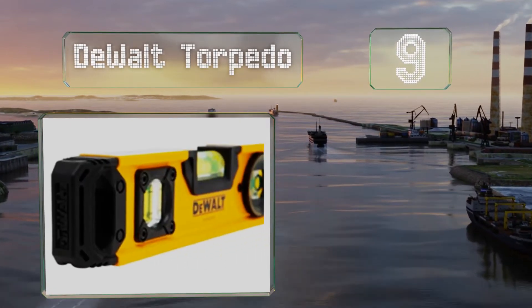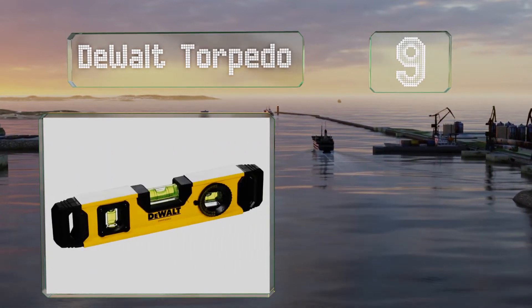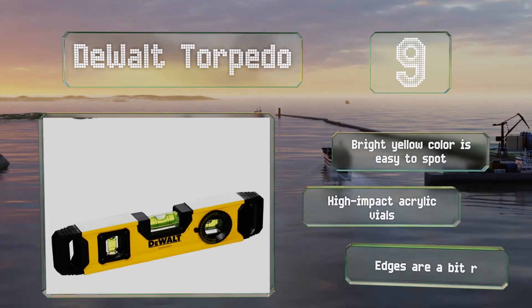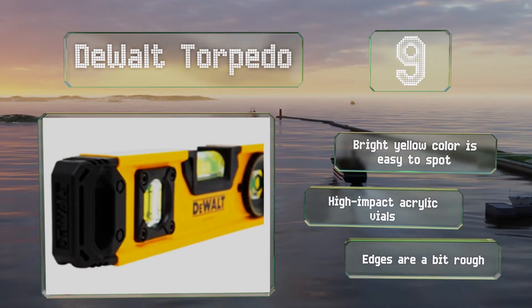At number nine, at just 10 inches long, the DeWalt Torpedo is easy to store but still long enough to be set across small gaps. It's equipped with an extremely durable extruded aluminum body along with shock-resistant rubber end caps. The bright yellow color is easy to spot and it's equipped with high-impact acrylic vials, but the edges are a bit rough.